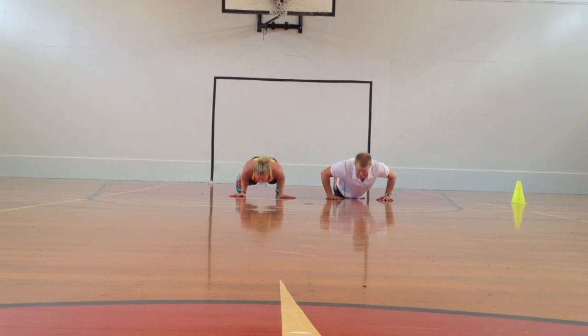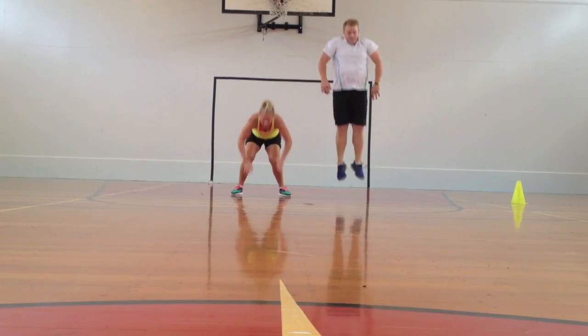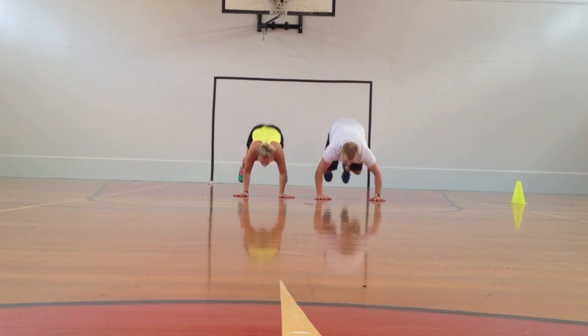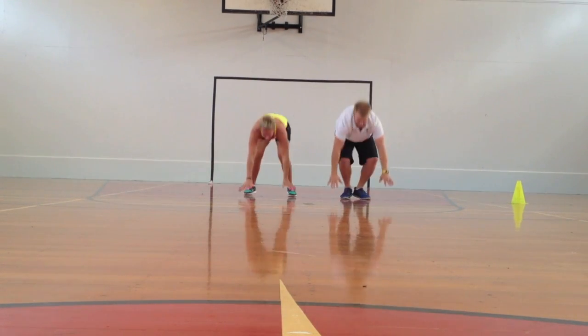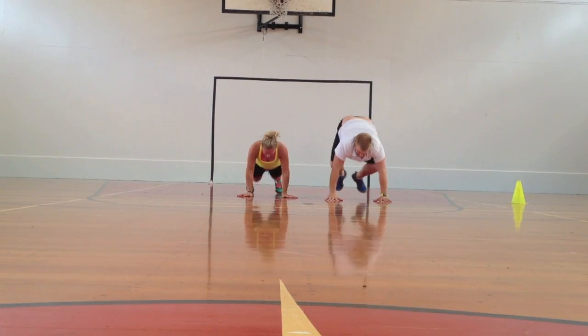There are several types of training I can do to improve my lactic system. One of them would be long interval training — for example, I would do 300m sprints with a 30 second rest and repeat that 6 or 7 times.